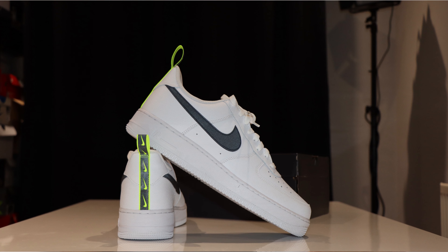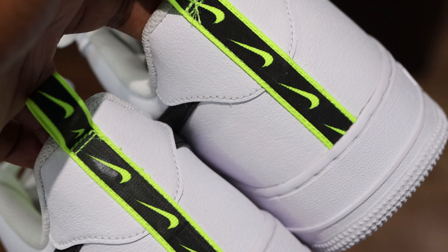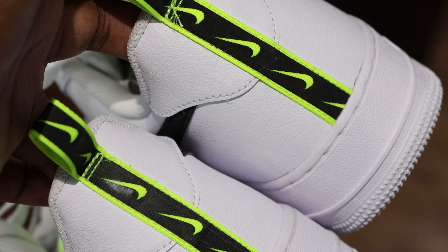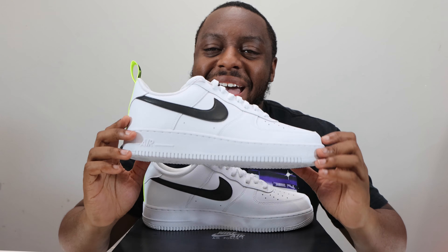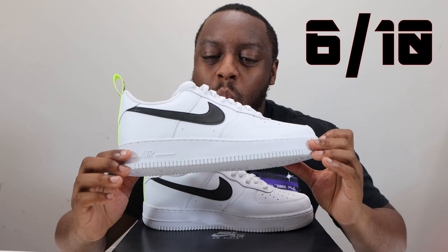The reflective swoosh is good — I do like a reflective swoosh. When the light hits it, bling bling! And seeing it on the heel is also interesting; it gives this shoe a unique property. I give these a six out of ten — they're not bad, but I'm not too wild over them.